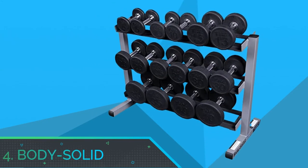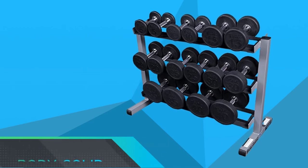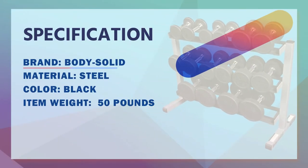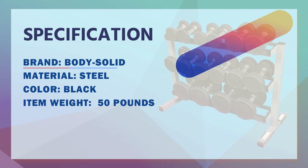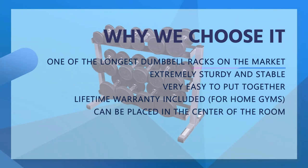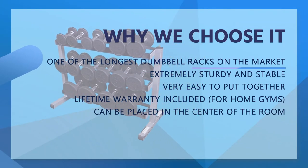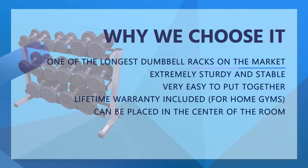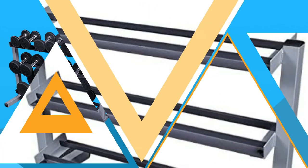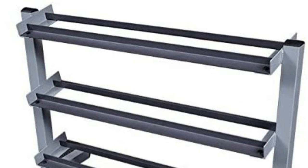Number 4: Body Solid Dumbbell Rack. The horizontal three-tier dumbbell rack by Body Solid is made of heavy-duty steel and is designed for both commercial and home gym use. While this one has three tiers, the frame is slightly different than the previous three reviewed racks. Instead of an A-shaped frame, the rack frame is shaped more like an inverted T, so you could easily argue that it's the sturdiest option.